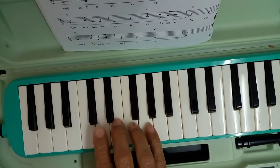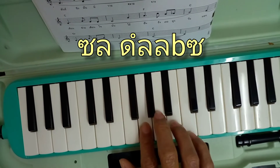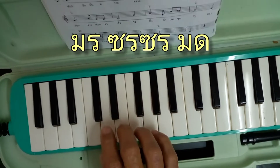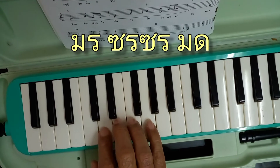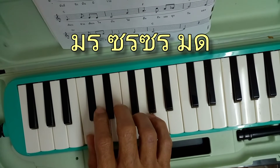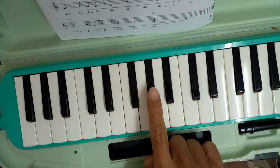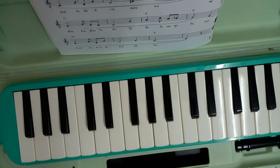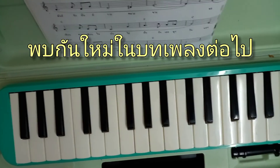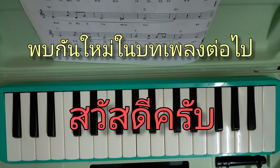Sol Mi Sol Mi Le Do Sol La Do La La Sol Mi Le Sol Le Sol Le Mi Do สังเกตนะครับ LaFlat กับ LeSharp ใช้นิ้วชี้เห็นไหมครับ ลองฝึกเล่นกันดูนะครับ หวังว่าคงจะเล่นกันได้แล้ว พบกันใหม่นะครับในบทเพลงต่อไป สำหรับวันนี้ สวัสดีครับ